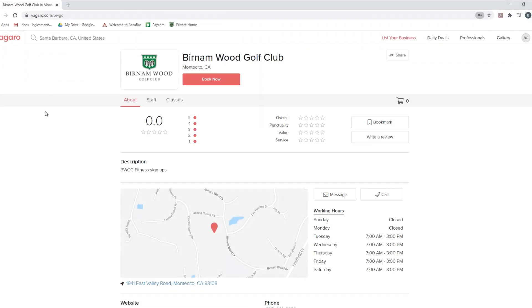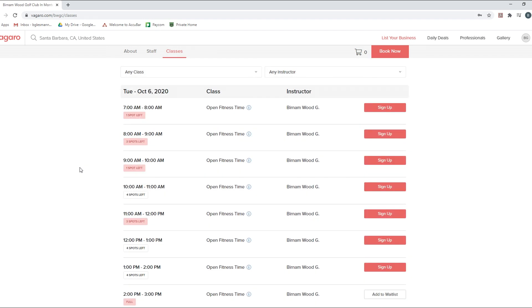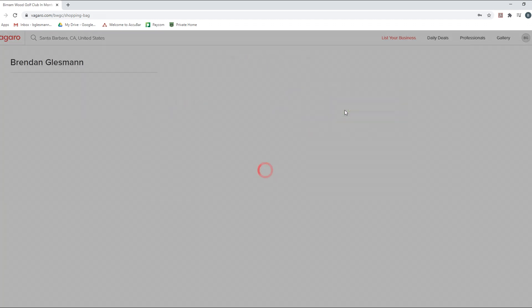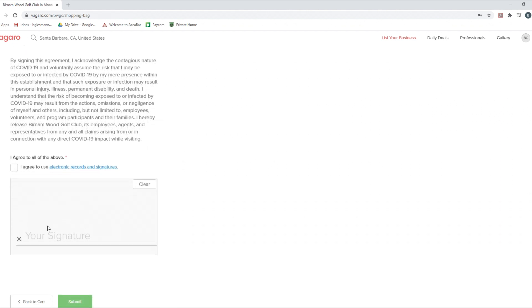Now that we're here, we click the 'Book Now' button. We want to sign up — looks like we're booked for some classes on Tuesday. The red numbers tell you how many spots are left. I'm not an early riser, so 10 o'clock is the perfect time. We click 'Sign Up,' set number of attendees to one, number of sessions to one for this week, hit next, select who it is, check out, book, and sign the waiver. We agree, drag your mouse to make a signature, and submit.